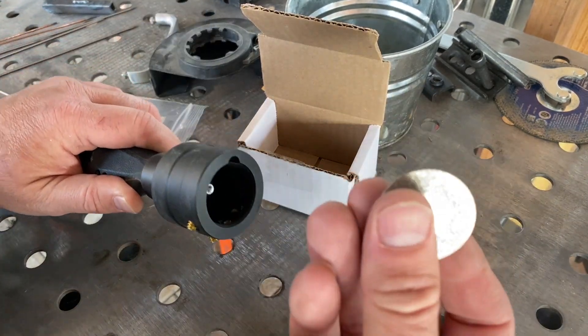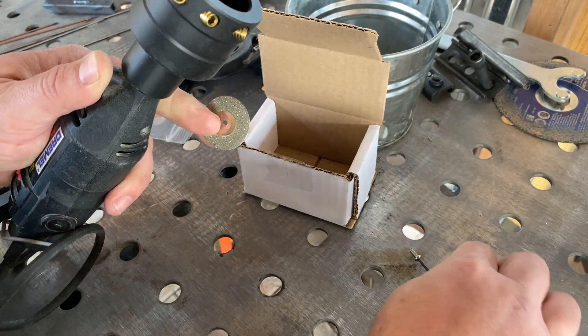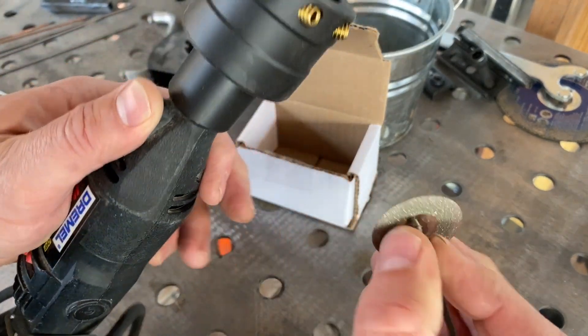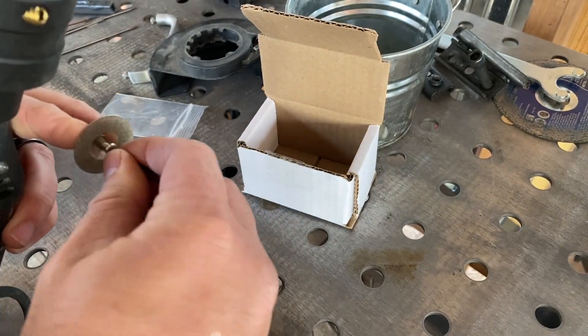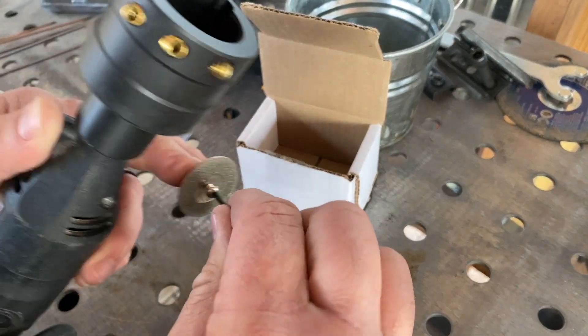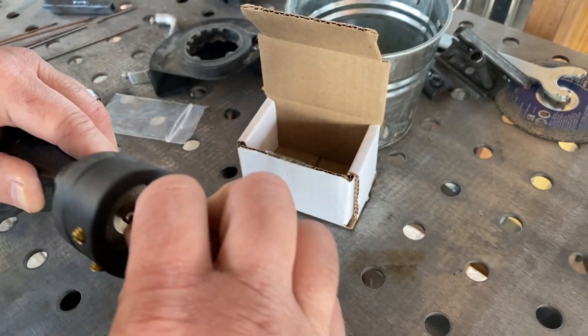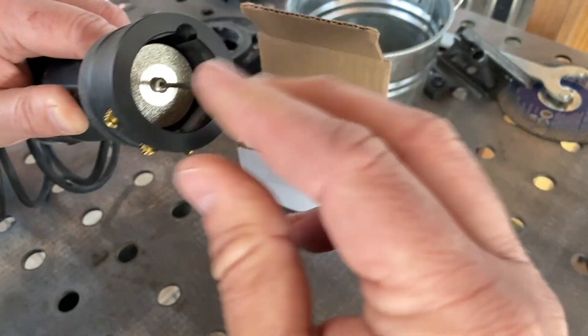Put our diamond grinding wheel on. It's got both sides, which is really nice — once you use up one side you flip it over. Look how sparkly that is. I like it when someone sends me diamonds. Get your wife and girlfriend one too, it's got diamonds. My wife actually likes to TIG weld, so it's a good gift for everyone.